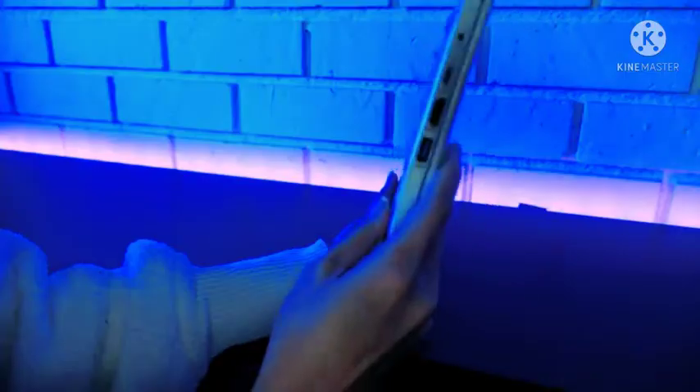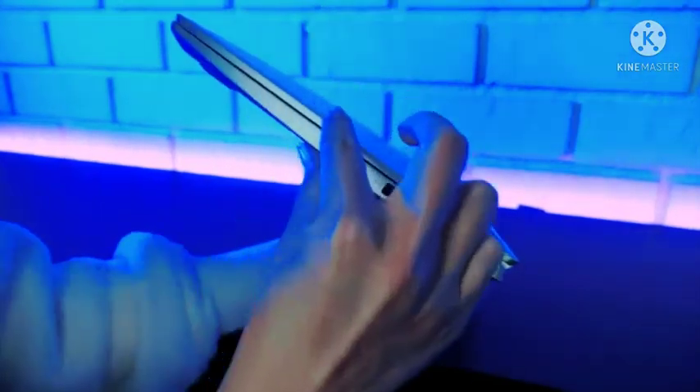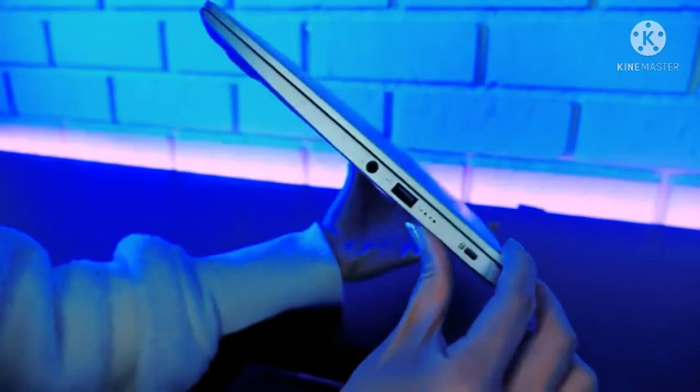You can transfer data at 10GB per second. While you can connect to displays and charge external devices via the full-function USB Type-C port, power-off charging is also supported via one of the USB Type-A ports.